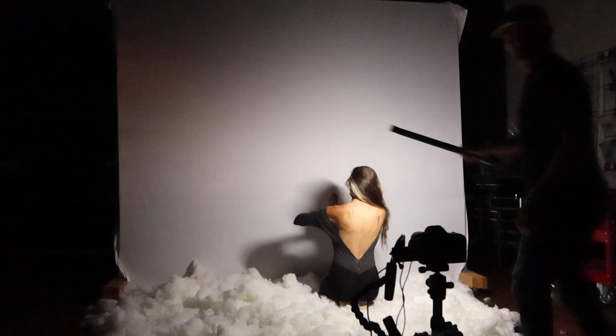The first part of this shot is just making sure Dawn is where she needs to be within the frame. As you see here, I'm just using the portrait light to kind of light up the scene to make sure she's exactly where I want her and all that good stuff.